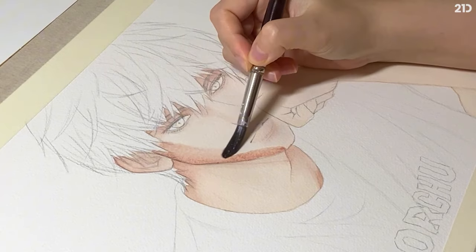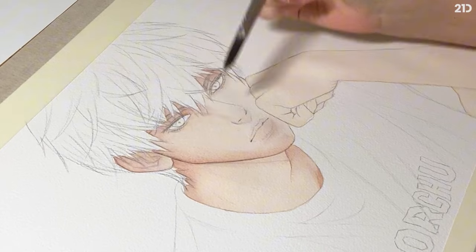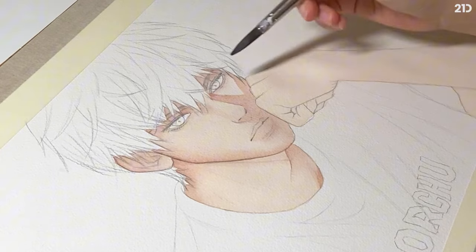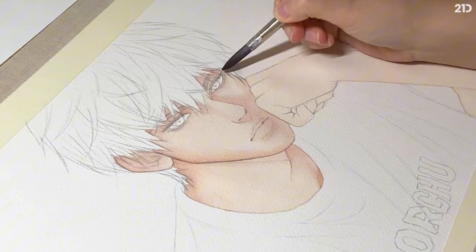Make sure you decide which angle the light is coming from. In my case, the light is on the left but almost to the front of the face. Now that we've created the base, keep layering and building the shadows again and again.